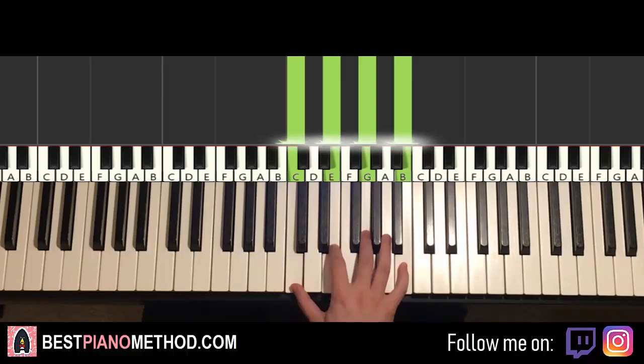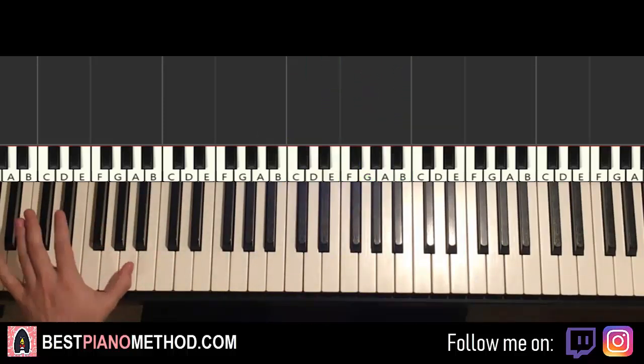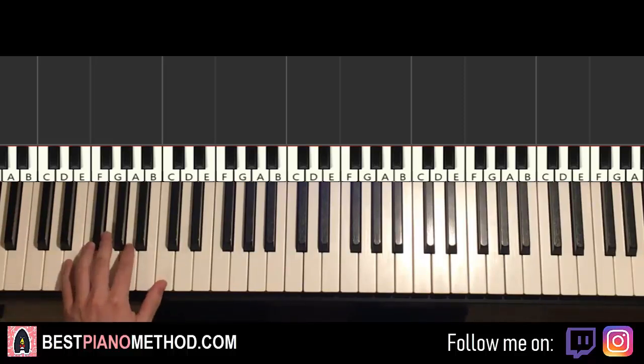Now let's learn the left hand. The left hand is pretty easy as well — it's bass notes. If you can't do octaves, just do individual notes, because some of you probably have a smaller hand and can't stretch up to an octave, so just do one note at a time.